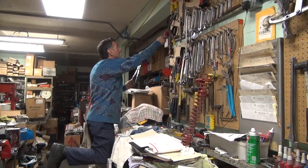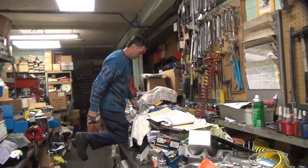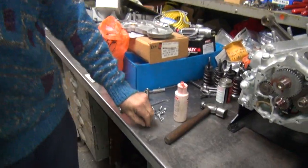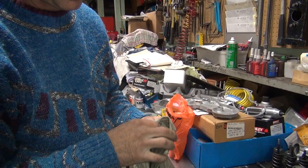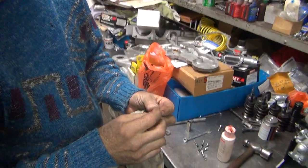Get some solder. We'll just take it and solder it and beat it back into the hole. Simple. Let's go get our solder gun and do it.